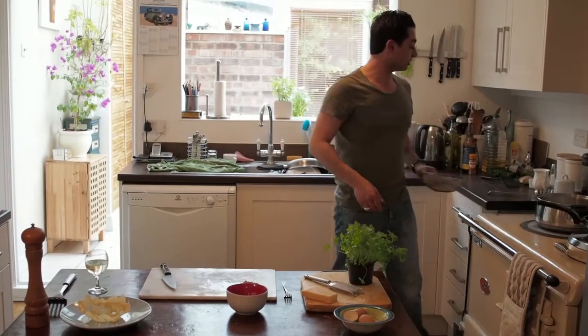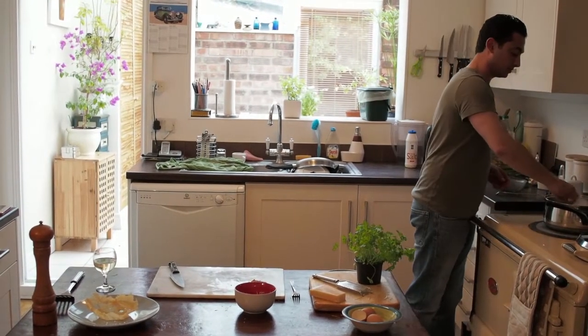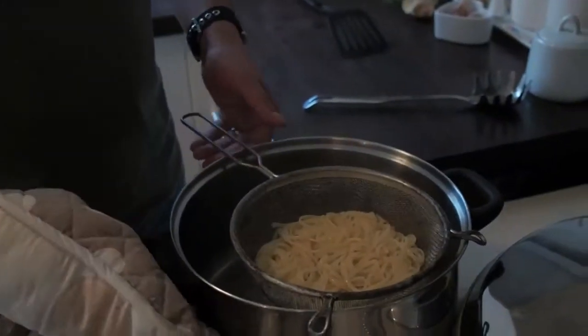So the pasta is almost done, so we are going to drain this quickly. First of all, grab a cup and take about half of the water out of there, which you will be going to use in a minute. Drain the rest of it. Let the pasta cool for a moment.